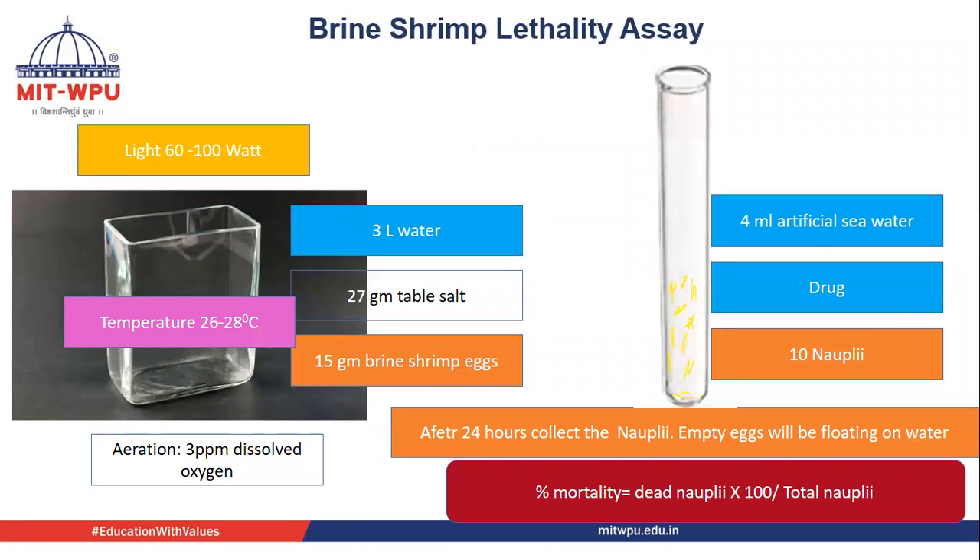The first step before carrying out the lethality assay is to hatch the cysts or dry eggs. For that, we need a glass jar or a plastic jar. From the bottom, we have to provide aeration in such a way that there will be 3 ppm dissolved oxygen in the water.